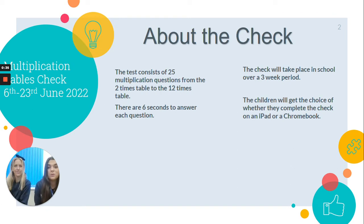The check will take place in school over a three-week period from the 6th to the 23rd of June, just after May half term. The children will get the choice of whether they want to complete the check on an iPad or a Chromebook from school, and either myself or Mrs Corlett will be sat with them to guide them through it.